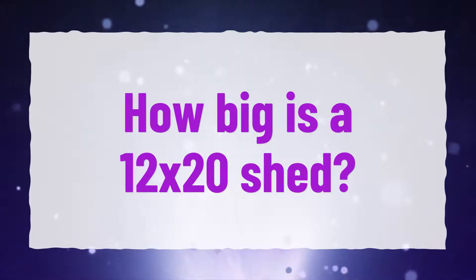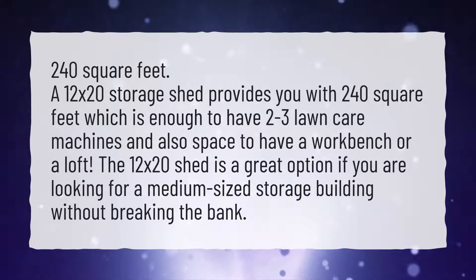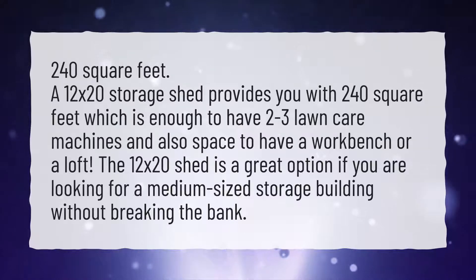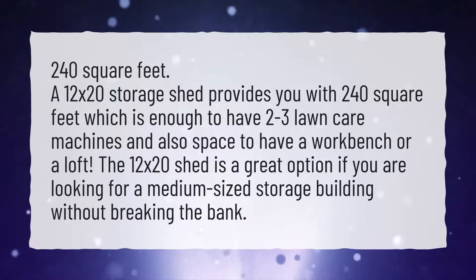How big is a 12x20 shed? 240 square feet. A 12x20 storage shed provides you with 240 square feet, which is enough to have two to three lawn care machines and also space to have a workbench or a loft. The 12x20 shed is a great option if you are looking for a medium-sized storage building without breaking the bank.